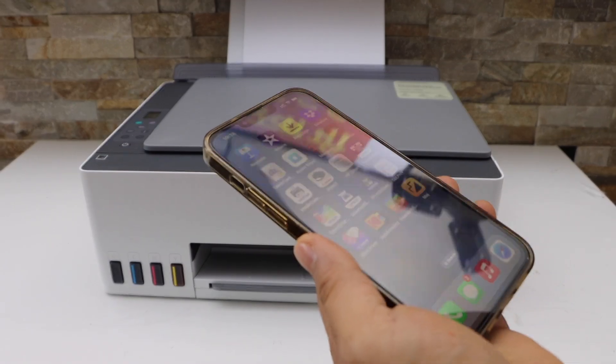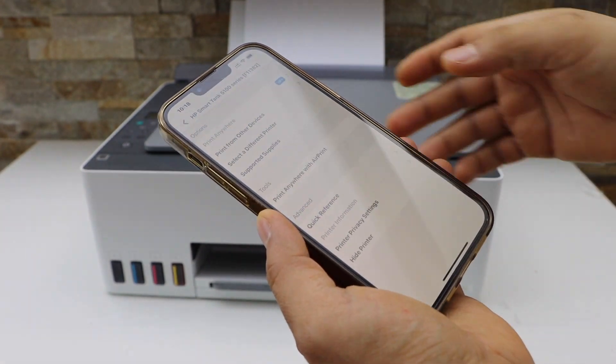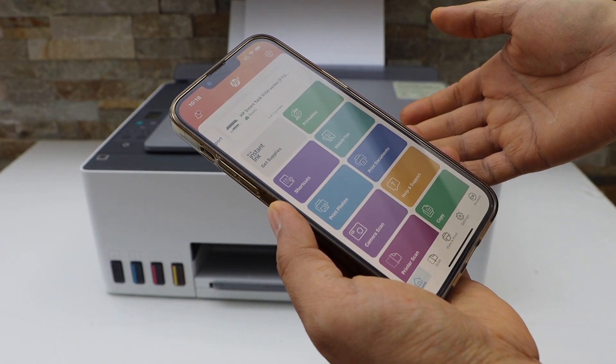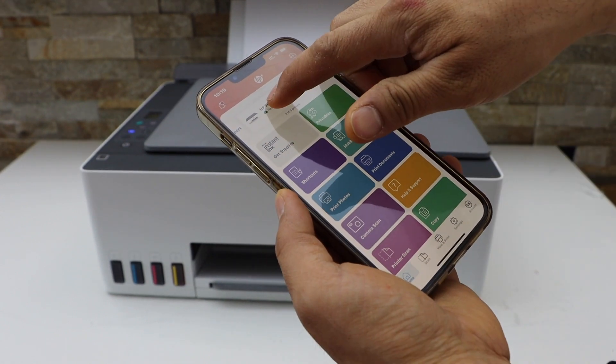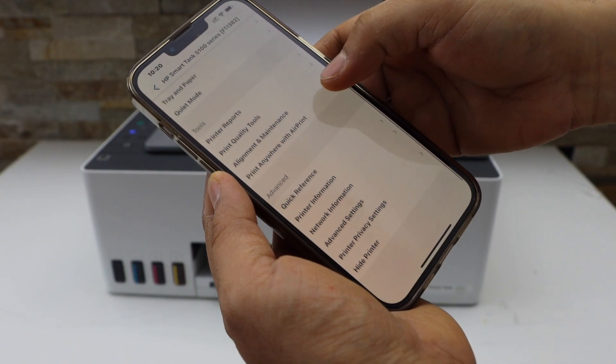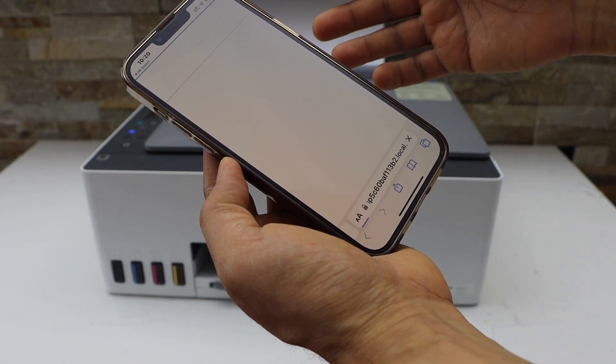Now go to your smart device like iPhone or Android phone and open the HP Smart app. Make sure your printer is connected and available in the app section. Click on the printer icon, scroll down, and look for the advanced settings and click on it.